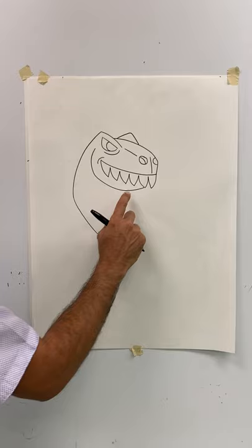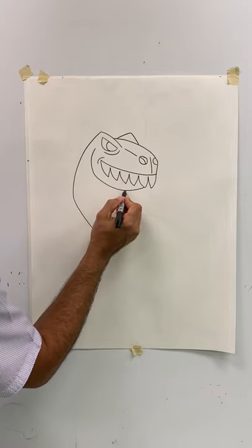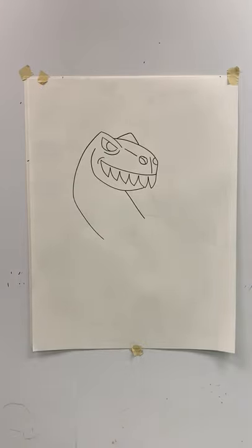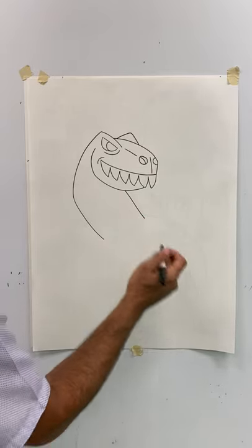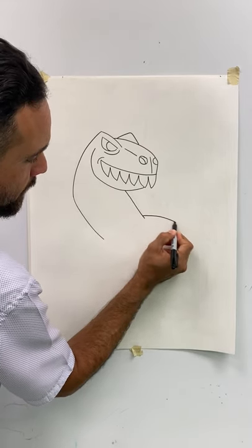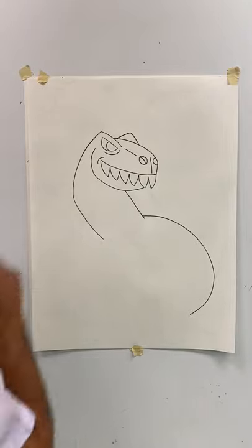Take your pencil, put it anywhere along the bottom of the jaw, and let's draw the other side of the neck by doing a number one. Now the back of the body — we're going to start right about here. You can even move it up a little bit if you want, but I'm going to start right here at the bottom. I'm just going to go happy face and stop. I'm going to go all the way downtown, Julie Brown, and stop right there.